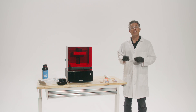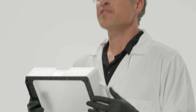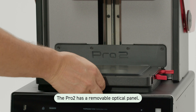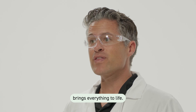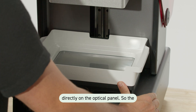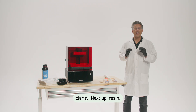Now let's break down how this actually works. This is the resin tank. See that clear film on the bottom? Think of it like a flexible window. The Pro 2 has a removable optical panel. Underneath that, a precision glass window. And below that, the light engine that brings everything to life. When the tank is seated, it rests directly on the optical panel, so the light passes straight through the glass and the tank film with perfect 35-micron clarity.